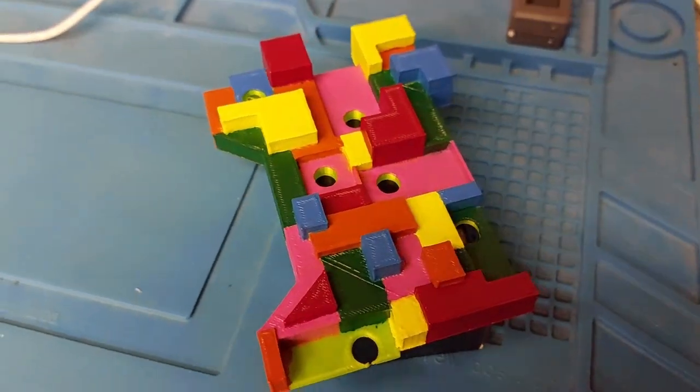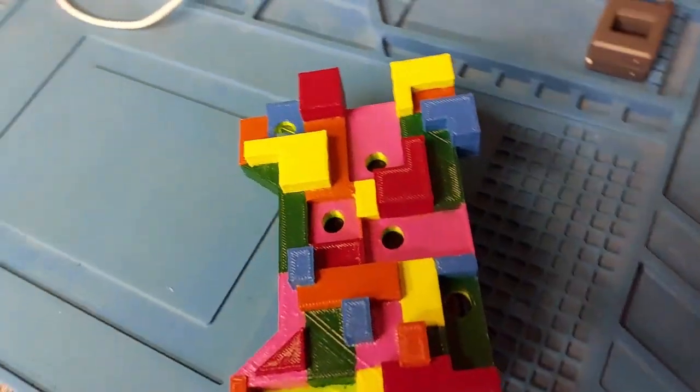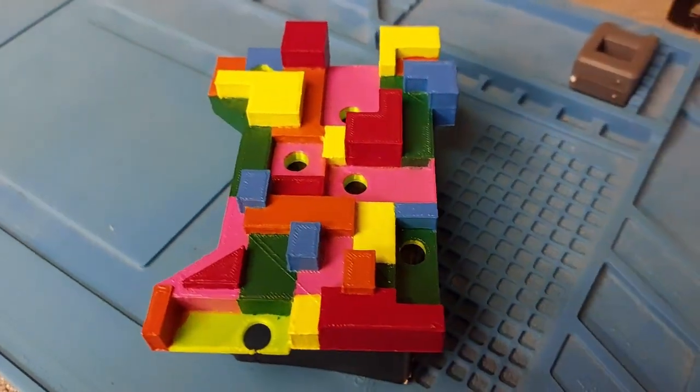It's described as a gummy bear hand link because that was referenced in one of the episodes, and it's so true — it does look like it's made out of sweets.